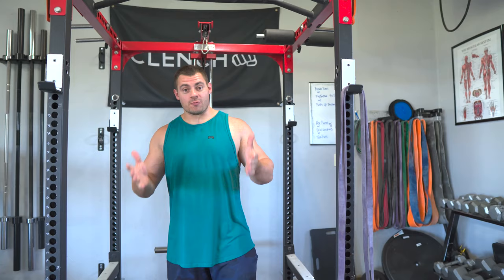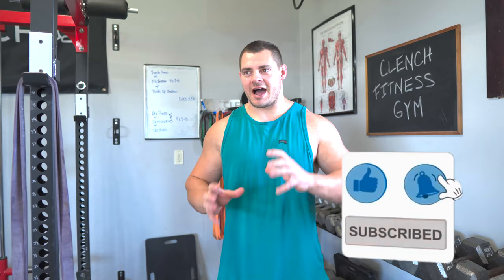That was a lot we covered — hopefully you learned something and can implement this into your pull-up training routine. If we missed anything or you have questions, drop them in the comments below and we're happy to answer. If you found this video useful, smash that like button. If you want to see more content on how to get better in your workouts, subscribe to this channel — it helps us grow and it helps you grow. If you need any resistance bands, head over to clenchfitness.com. Thanks for watching.